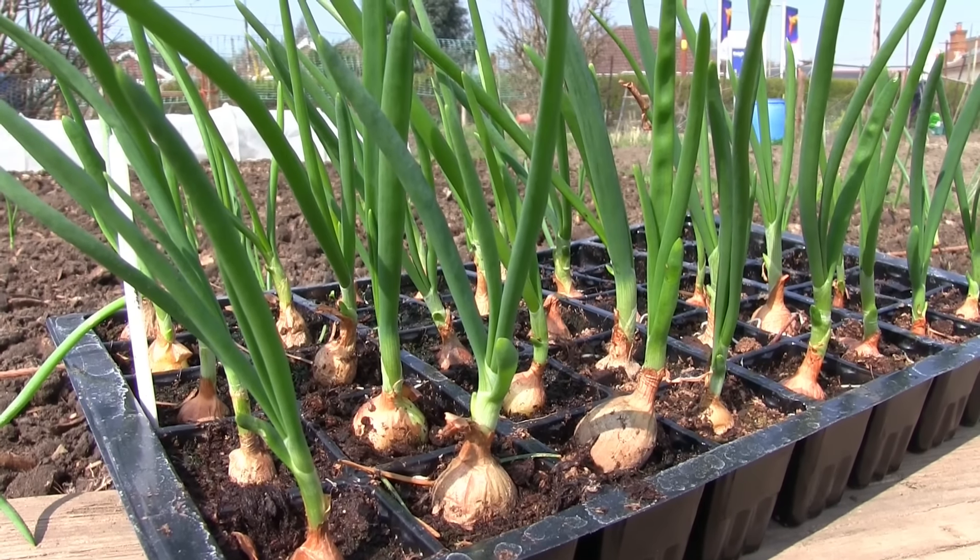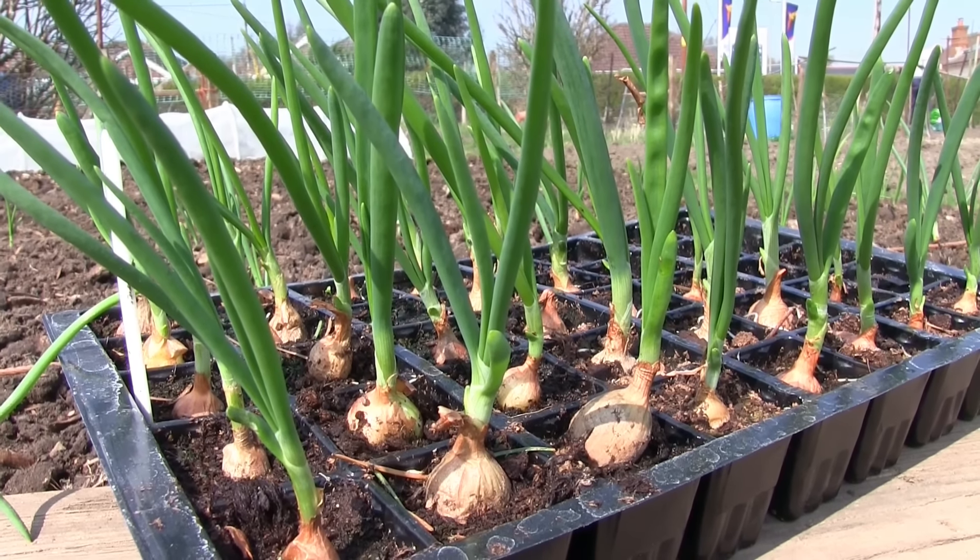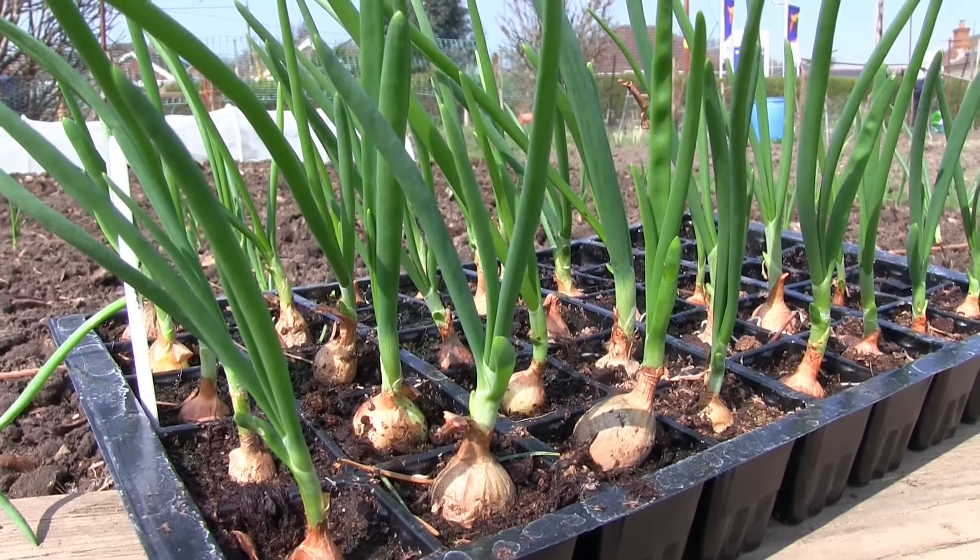They are ready to plant out once they are roughly 3 to 4 inches in height, from March onwards, after they have been hardened off outside for a week or so.